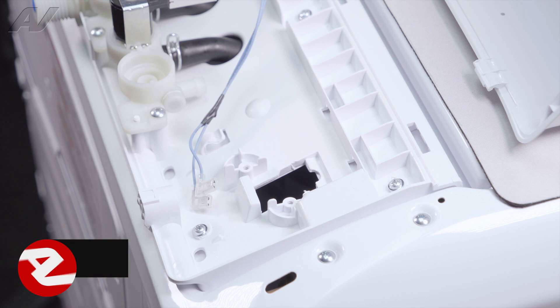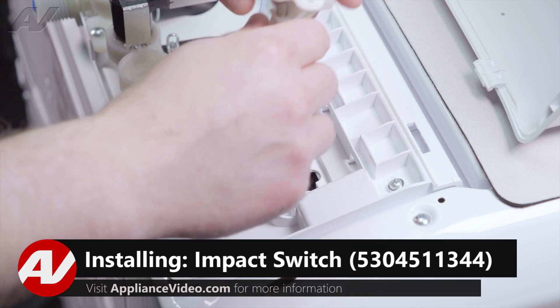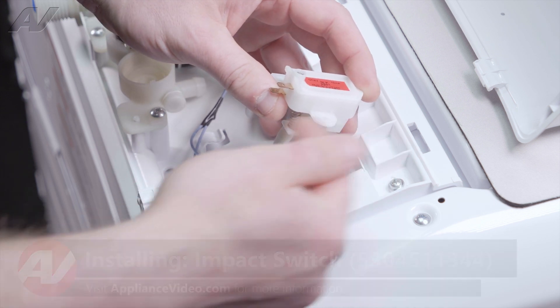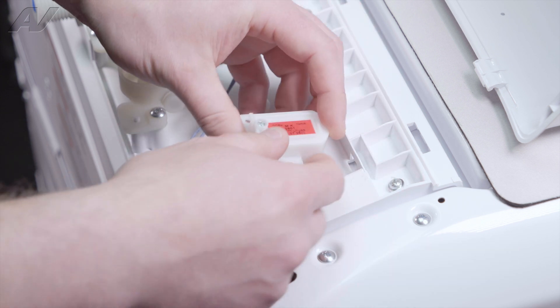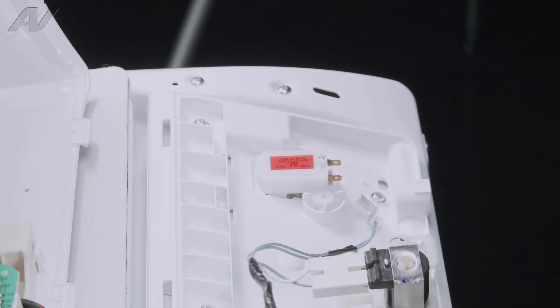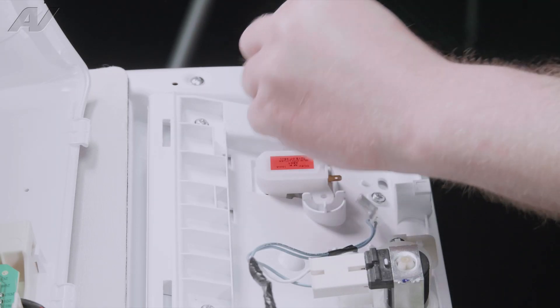When installing your new impact switch, make sure you feed it in with the prongs going toward the back of the washing machine. Keep it tilted back so that it slides in perfectly and drop it into place. Next, reinstall your two holding screws.